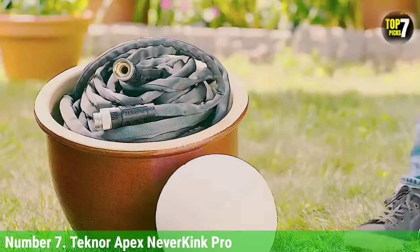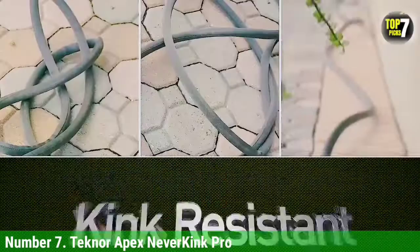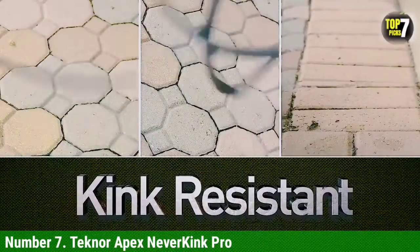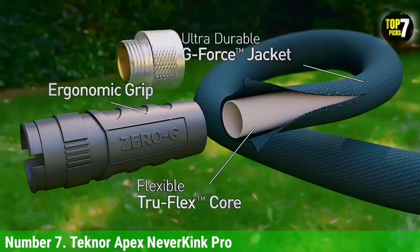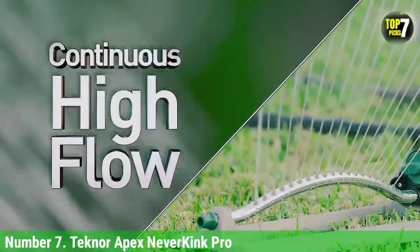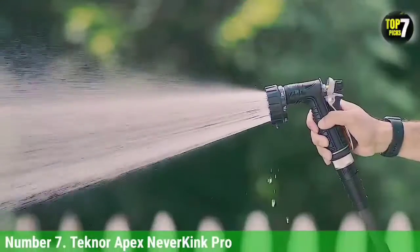Number 7: Technor Apex Never Kink Pro. We were disappointed by the Technor Apex hose. Their major selling point is that it is highly flexible and doesn't kink. While this is true, it also gets twisted up very easily, even after several days of use. The Never Kink was also the most unwieldy of the hoses we tested.